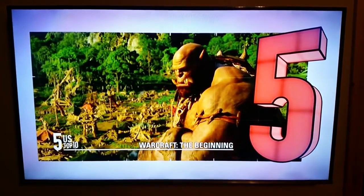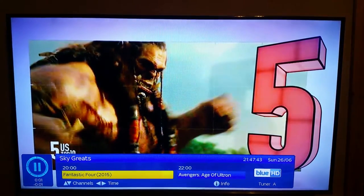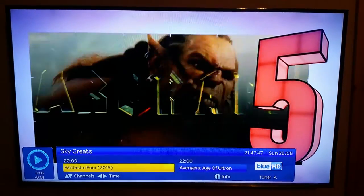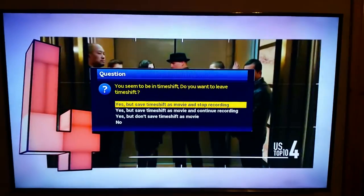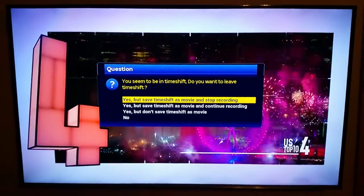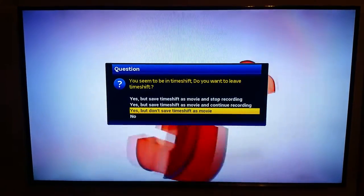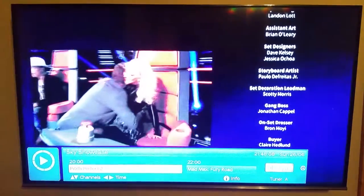You can also pause live TV — all you need to do is press the pause button, and then press the play button to continue. After you pause live TV and try to change channel, it's going to come up with a question saying you seem to be in timeshift — do you want to leave the timeshift? You just want to say yes, but don't save timeshift as movie, and then you are back watching live TV.